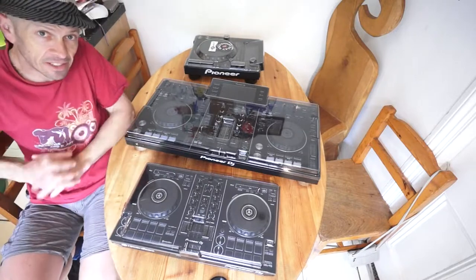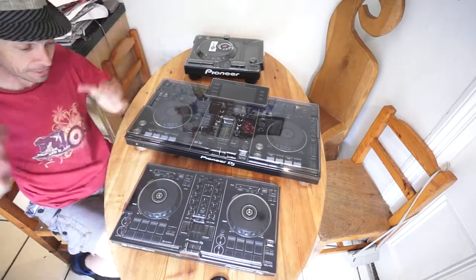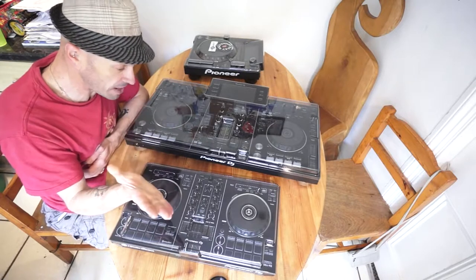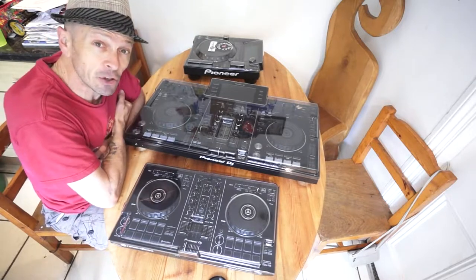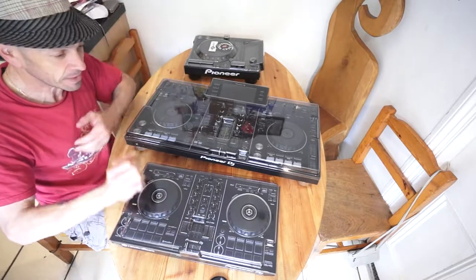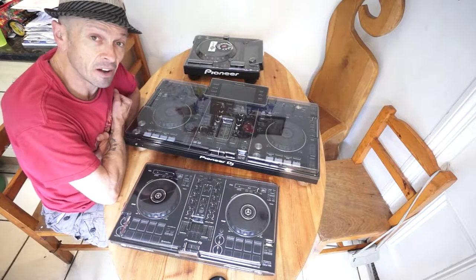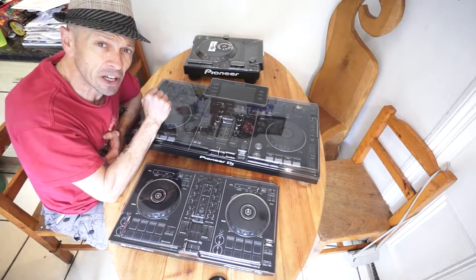All right ladies and gentlemen, Jonathan here, the DJ Tutor. I want to show you a couple of items from a company called Decksaver. Now let's look at the wording first — deck and saver. These are the decks, and guess what, they'll save your decks. It's all plastic, very strong plastic, well constructed. Decksaver make covers for pretty much any item of kit — the best thing to do is check out the link in the description and see if they've got a cover for your piece of kit.